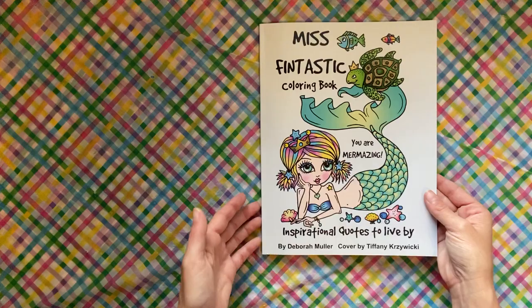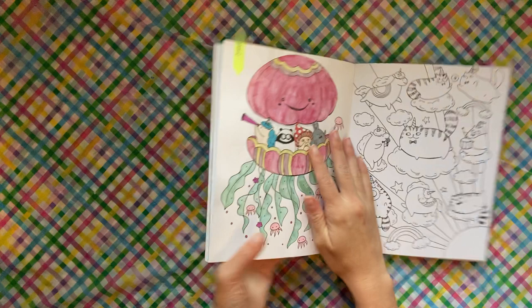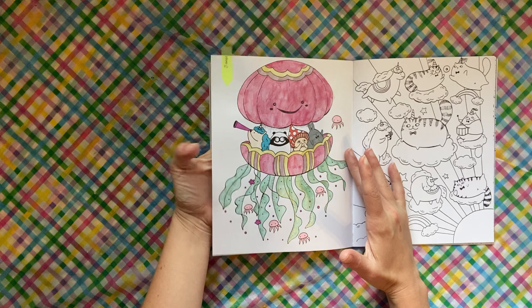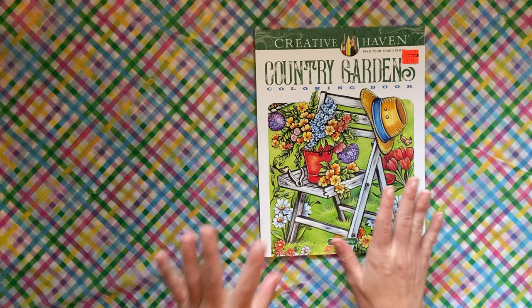This is A Million Unicorns by Lulu Mayo — this was a buddy color with Jamie at Jamie's Coloring Glove, and it's all done in metallic watercolor and glitter gel pen. So it is all glittery and metallic. I'm not sure you guys are going to be able to tell from the camera, but that's that one.